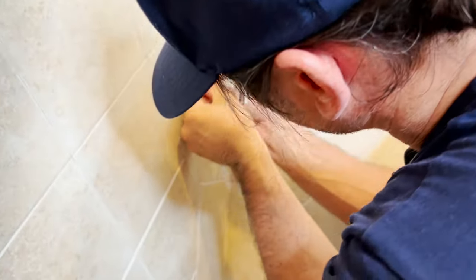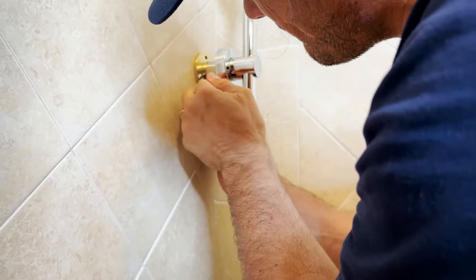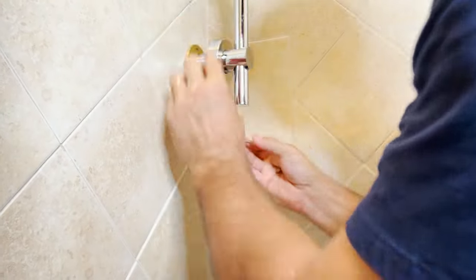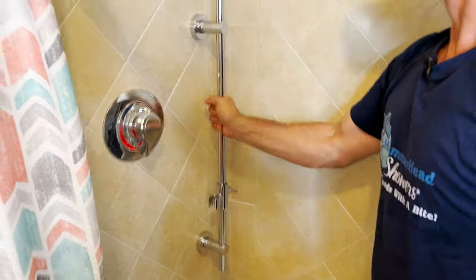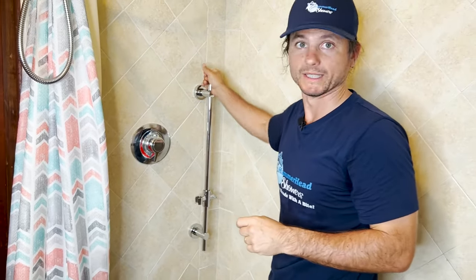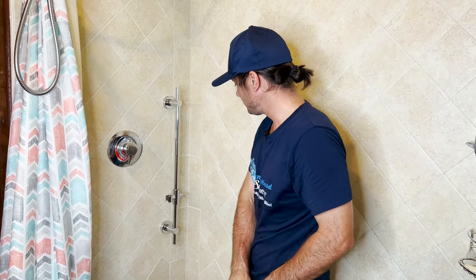Last step is tightening down the set screws as much as you can. There's one side done. Make sure this is pushed up against the wall — there's a niche for it to fasten behind on the brass plate, and if it's not flush the Allen screw won't go in deep enough. Now we have that all done. This is not a support bar or grab bar, but it is very sturdy and very well built.